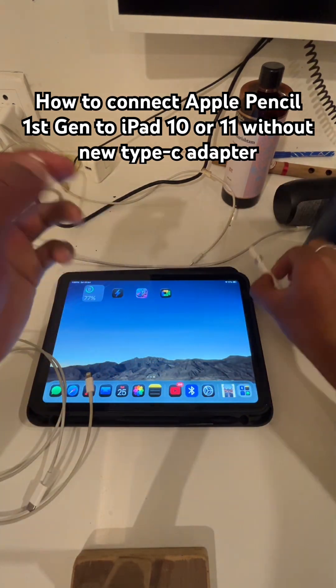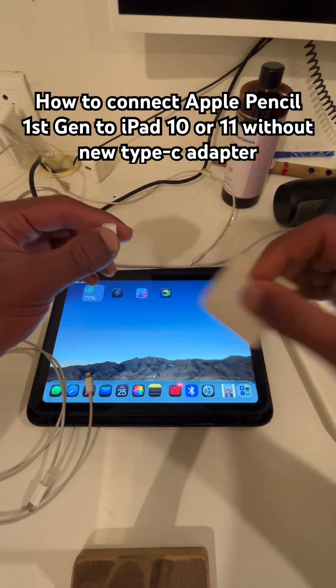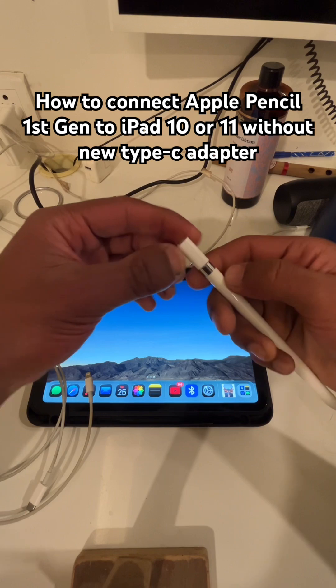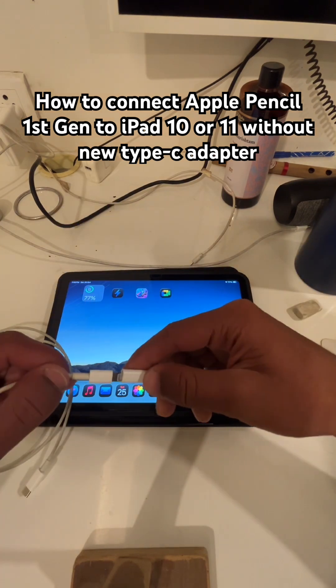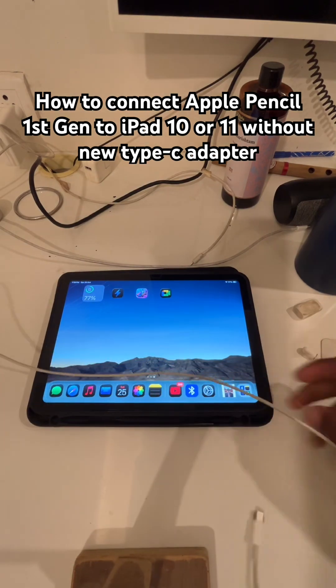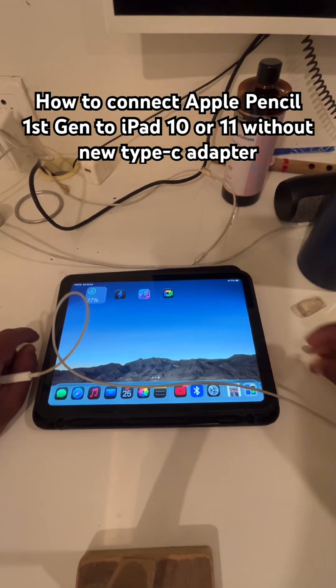The adapter is the one you use to charge your Apple Pencil — it'll be in the box. Connect the adapter to your Apple Pencil like that, then connect the Lightning end into the iPad and take the Type-C connector and plug it right into the iPad.